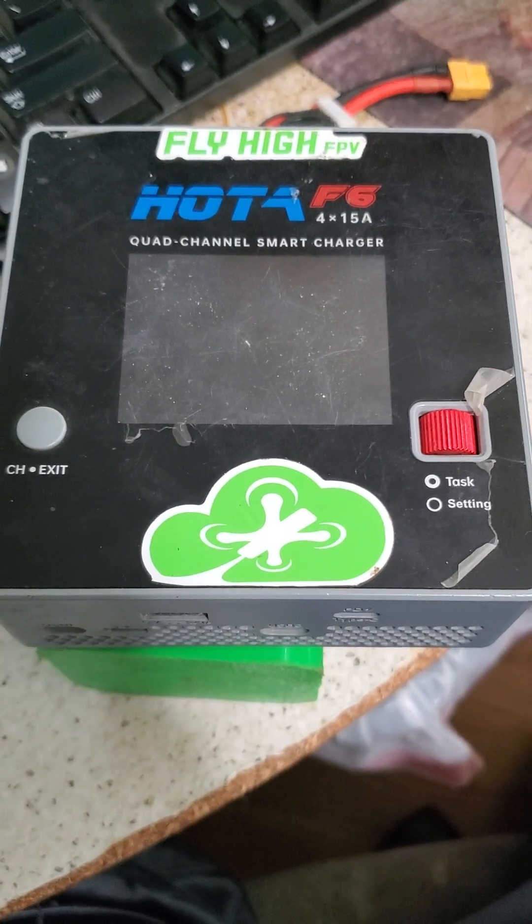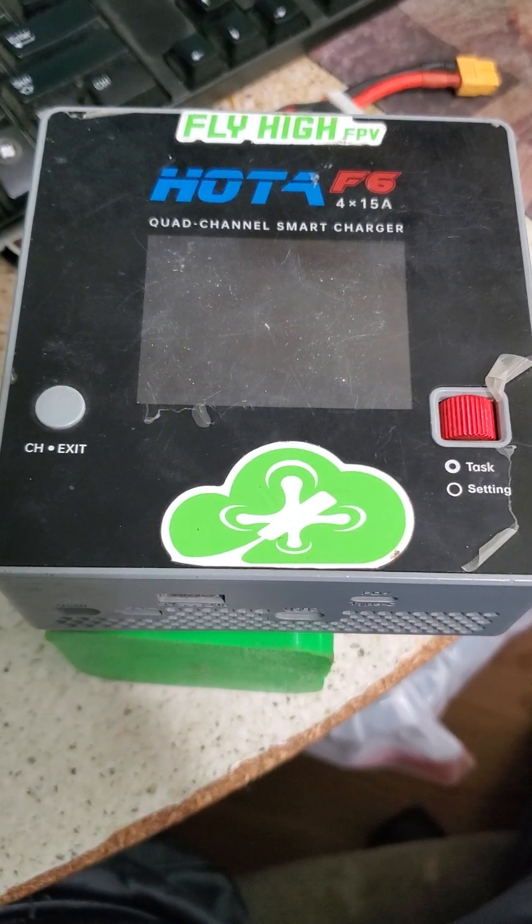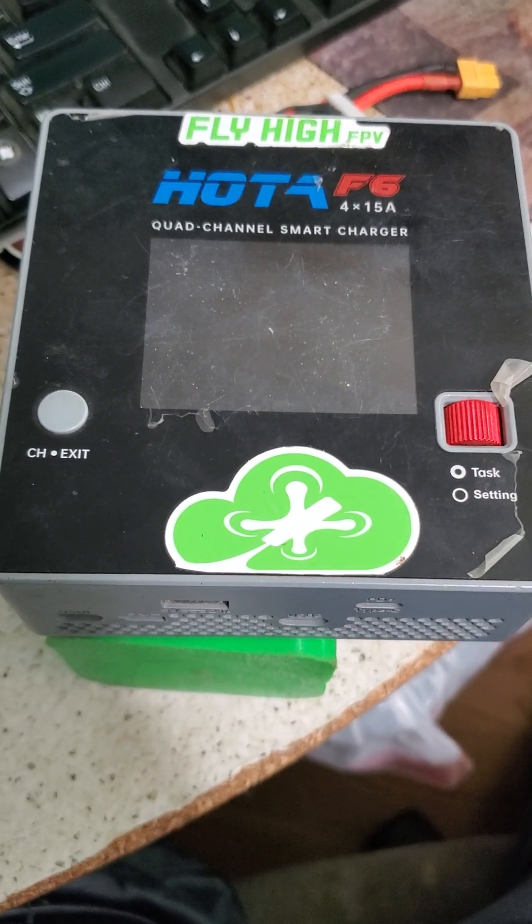What's up, buds? It's Fly High FPV, and I've got some new firmware to try for the Hoda F6. This one enables one-button charging, and I'm really stoked.